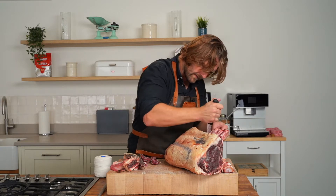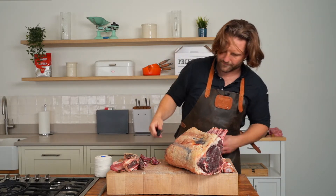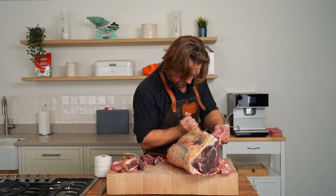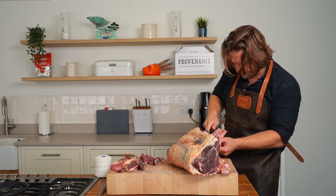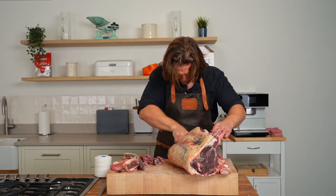So what I'm doing here is just removing sections of the intercostal muscles, trimming around there — just got a little edge of a rib right on the end there — come right through here and remove.